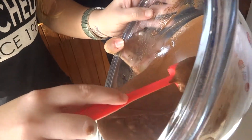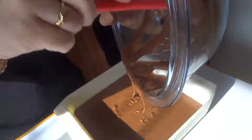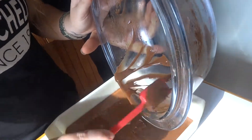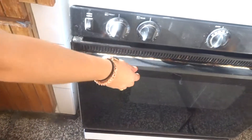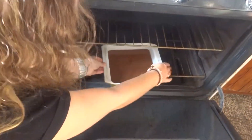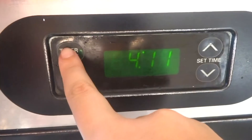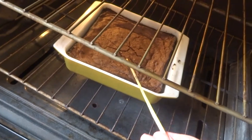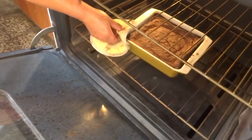Spread the batter evenly in the pan, and then put it in the oven for 25 to 30 minutes. To check if it's done, stick something inside, and if it comes out clean, then it is ready.